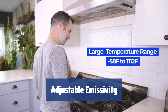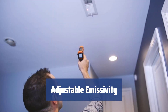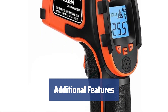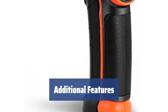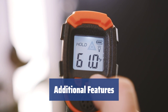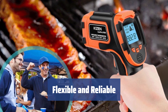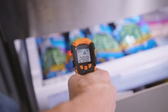Easily adjust the emissivity of the readings to get accurate measurements with less variation. The Kizen Laser Pro LP300 allows you to deal with almost any type of surface and situation, making it extremely versatile. Switch between Celsius and Fahrenheit, conserve power with the automatic shut-off feature, and use the backlight for the LCD display in dark areas. The Kizen Laser Pro LP300 offers a range of features that provide flexibility and reliability, making it a valuable tool that will serve you well for a long time.